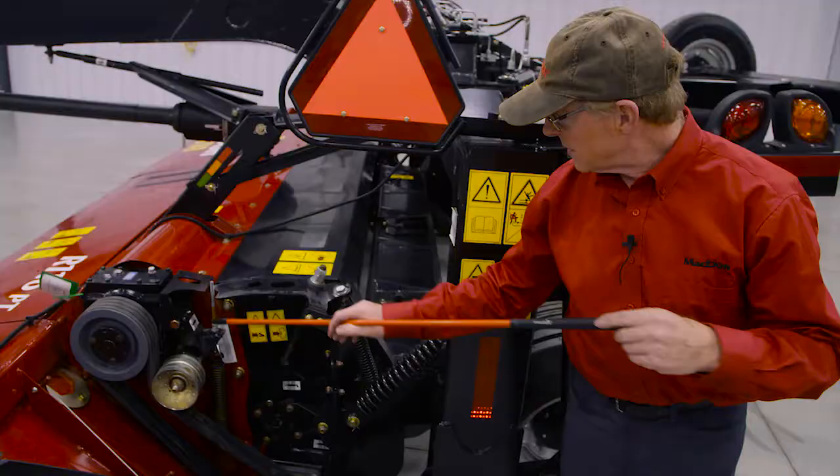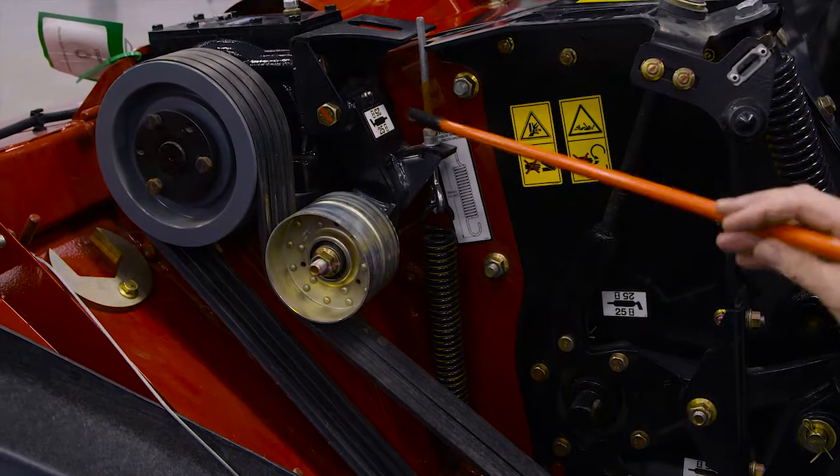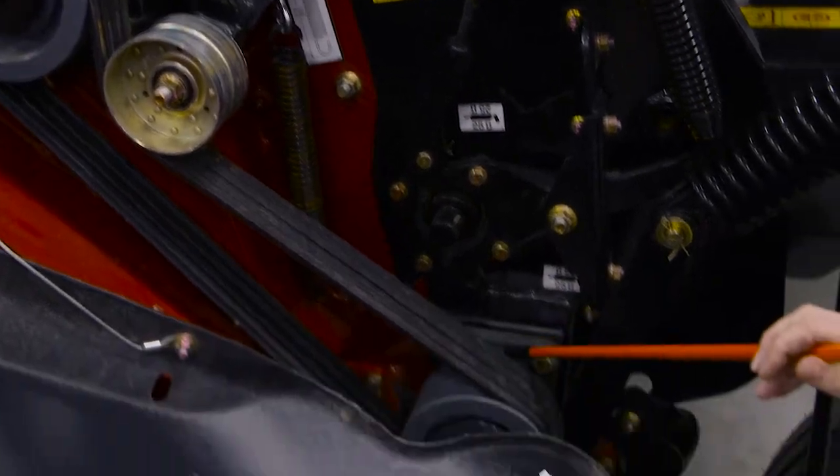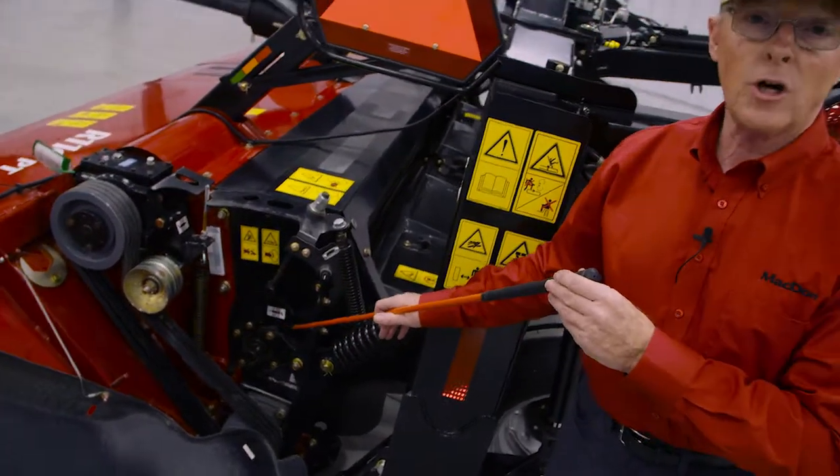Lubricating-wise, we need to grease the tensioner for the drive belt at a 25-hour interval. Then also on the two conditioner rolls you've got grease zerks for the bottom roll and also for the top roll.